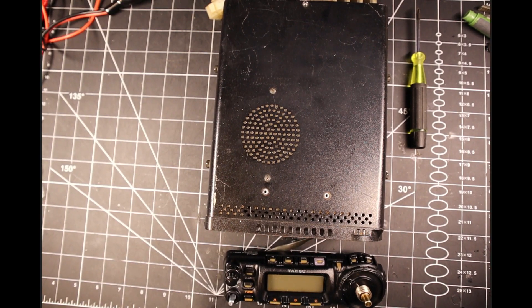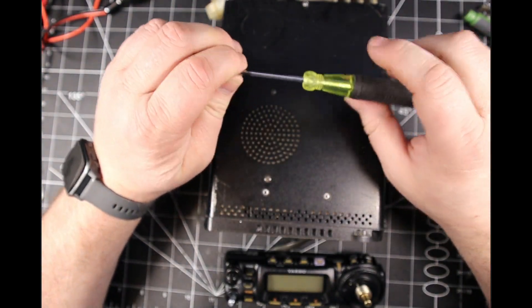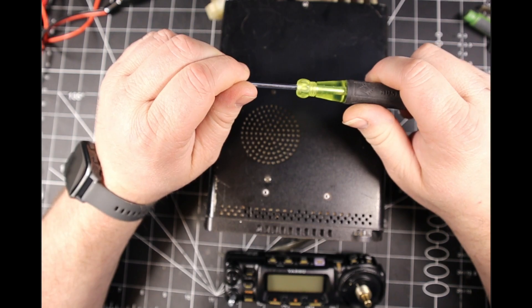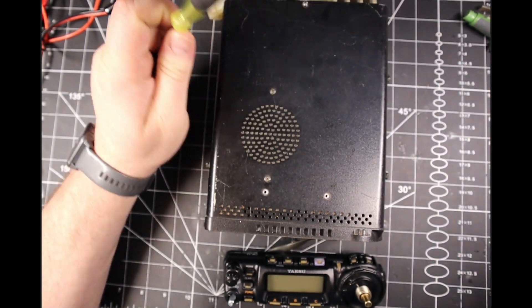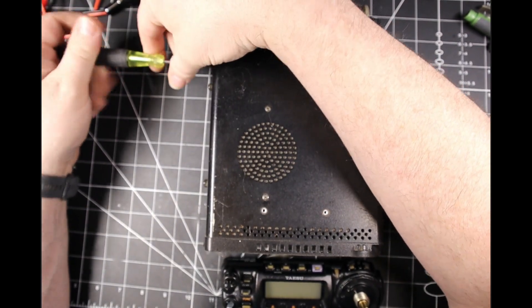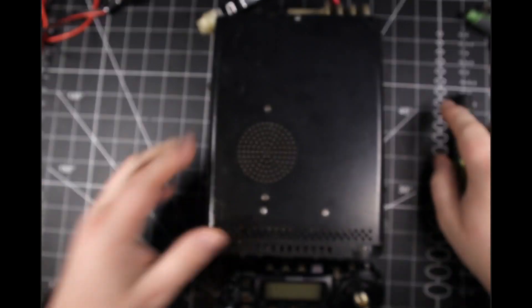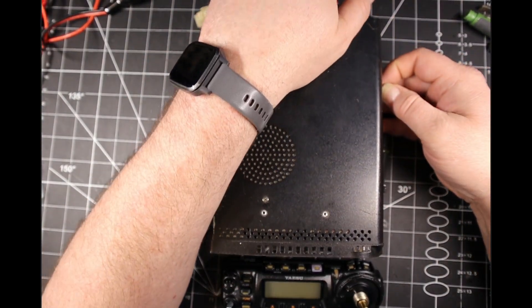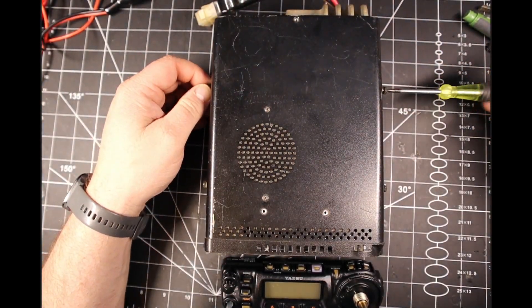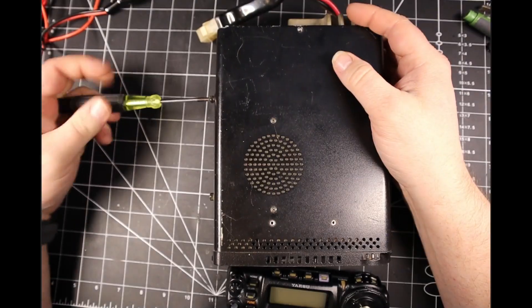Hello everyone, welcome back to Expo Radio. Today on the bench we have a Yaesu FT-857. This is not the D version, however it is a newer version of the non-D. The only difference between the D version and the non-D is the DSP chip, which this does not have.